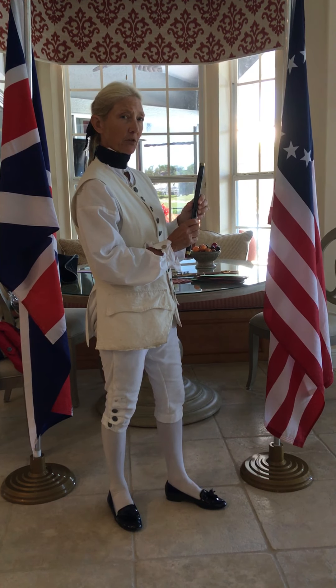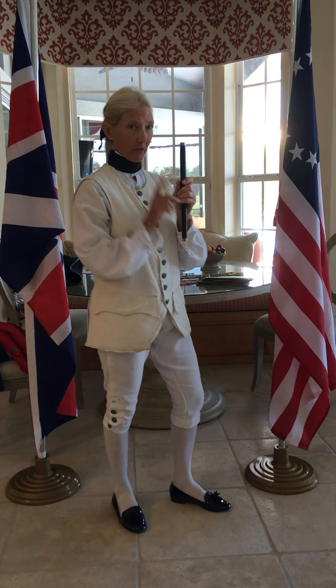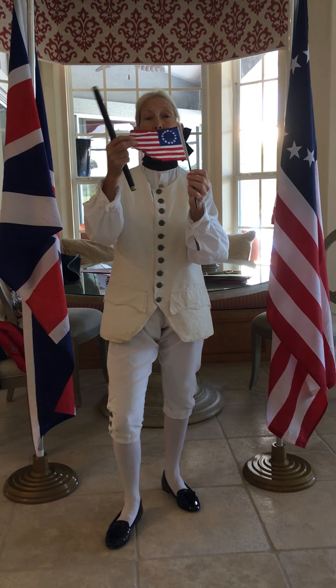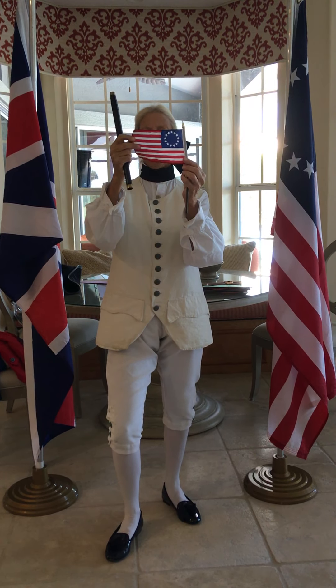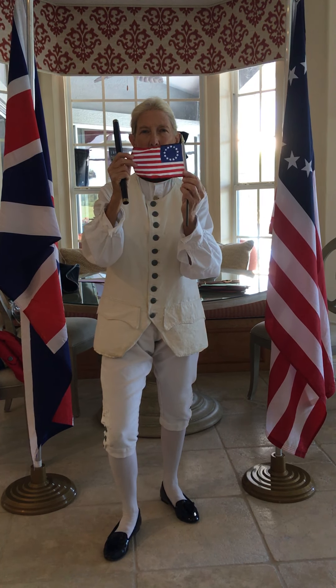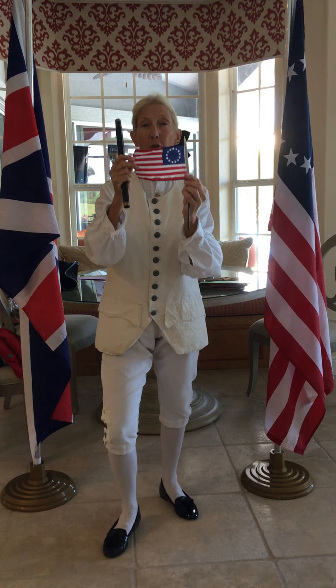Does anyone happen to know how many colonies there were? If you don't know, all you have to do is count the stripes on the flag. How many are there? One, two, three, four, five, six, seven, eight, nine, ten, eleven, twelve, thirteen. Thirteen colonies fought for freedom.